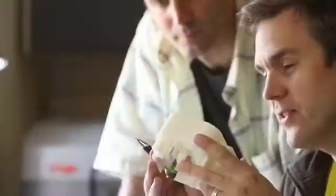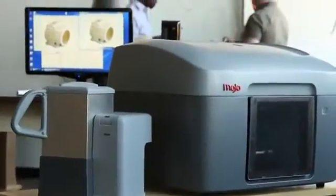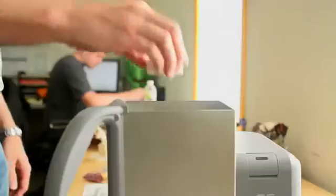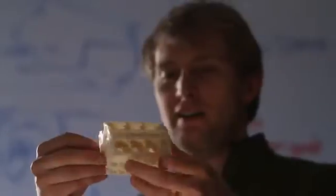durable, and lightweight, but they look great right out of the printer. We've created a new easy support cleaning system that comes with every Mojo 3D print pack. The WaveWash 55 is so easy to use thanks to the EcoWorks tablet detergent. It makes support removal hands-free and eco-friendly.